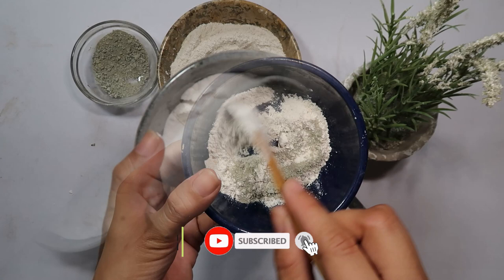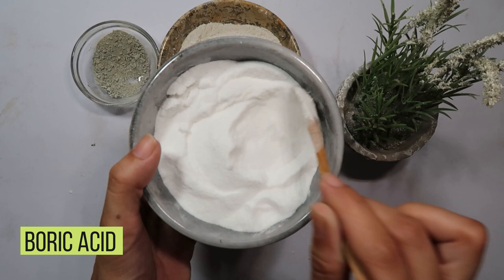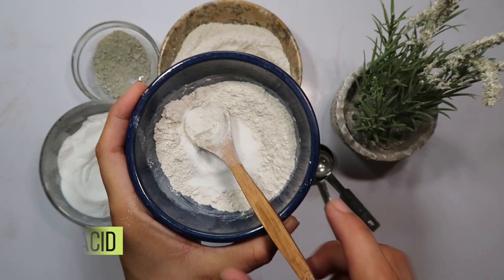And now, for the final ingredient: boric acid. Known for its cockroach-killing properties, boric acid is a key player in this repellent. Include one tablespoon of boric acid into the mixture. This ingredient adds the lethal touch that will significantly reduce the brown-banded cockroach population.